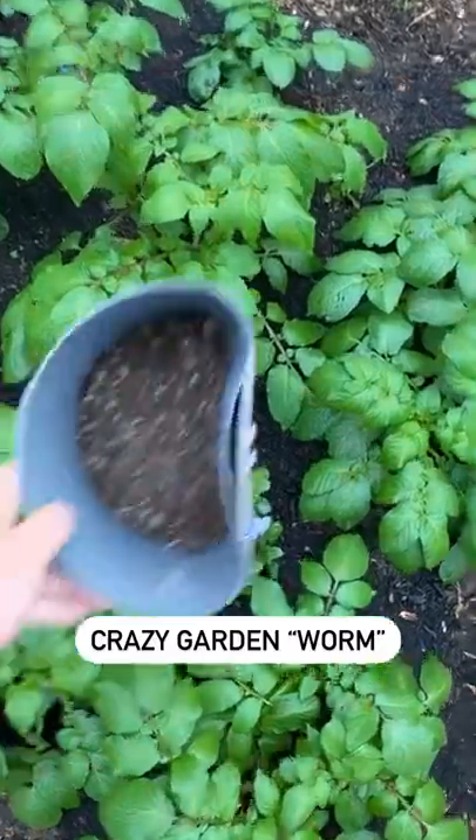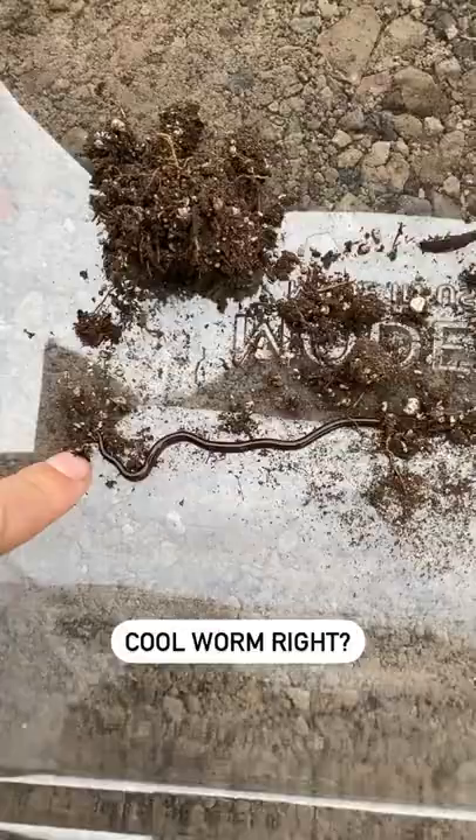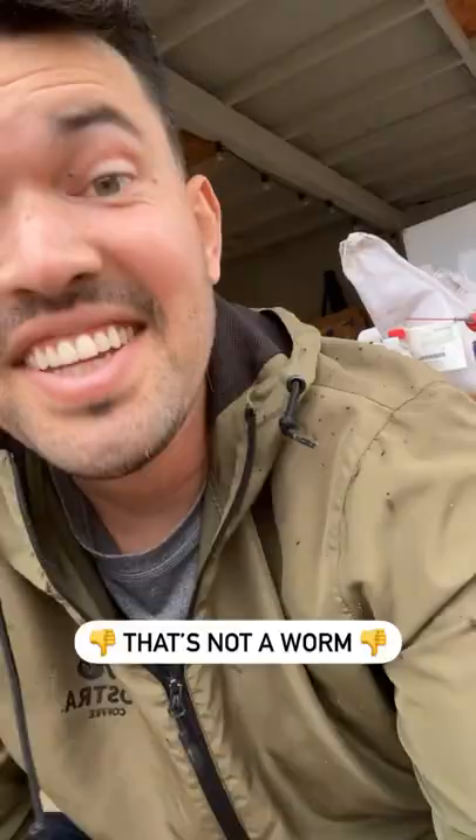I just found the craziest thing in my garden. I was digging around and found what I thought was a worm. See this guy here? That's not a worm.